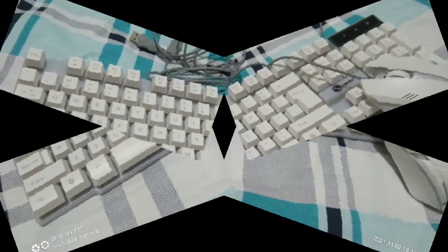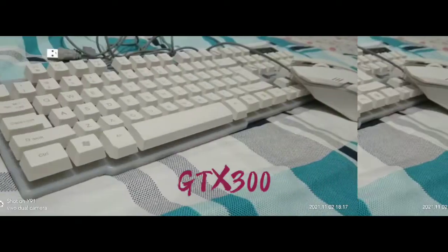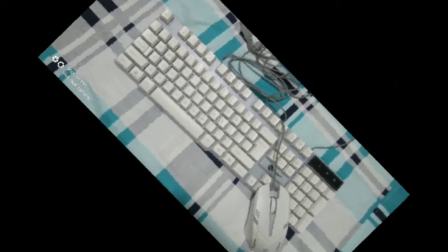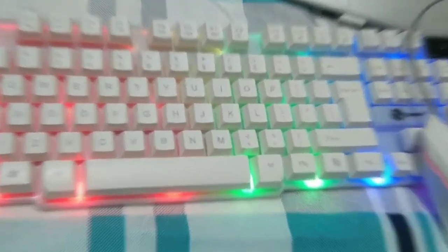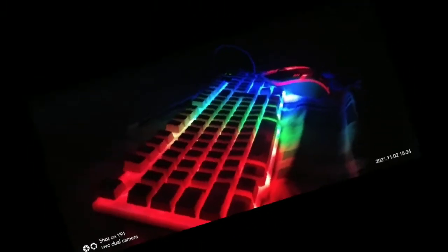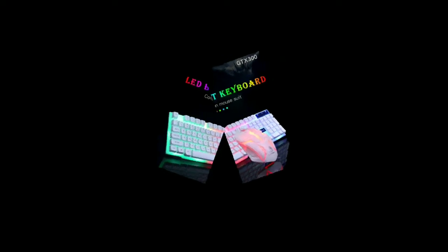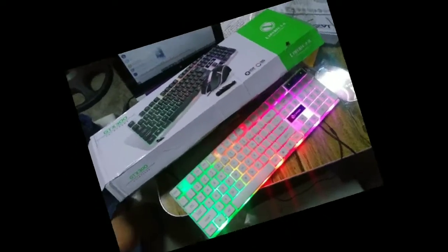Hi mga palangga! So ito na po yung ating GTX 300 mouse and keyboard set. Pasensya na po talaga kayong mga palangga kasi nadivit ko po ata yung video na unboxing ko yung ating set. By the way, kinunan ko na lang po sya ng pictures at ginawan ko ng slideshow. Mayroon po tayong dalawang color sa ating mouse and keyboard set — black and white.